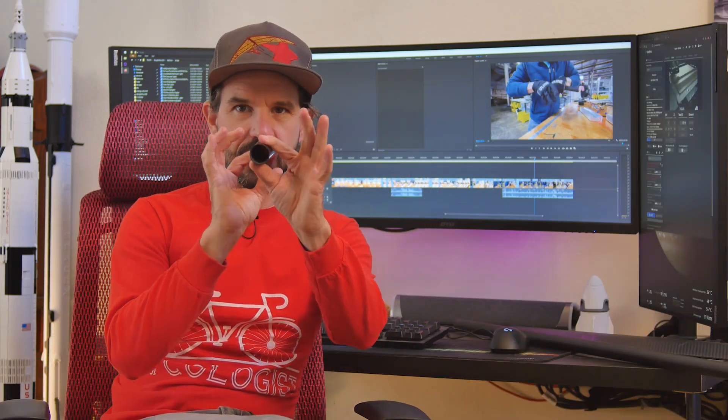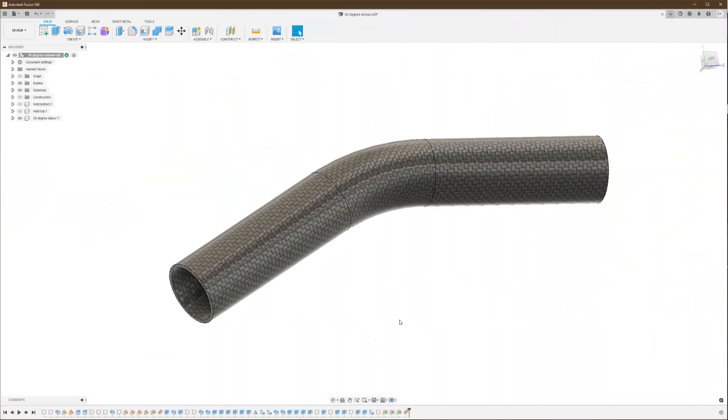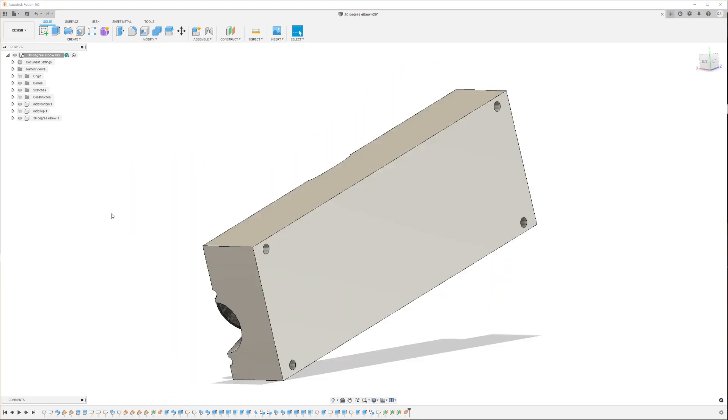This video is one from the archives, where I make a 30-degree tube joiner part. This part would serve as a proof of concept, which would later be scaled up to manufacture several different parts with great success. Like most projects, this starts with a CAD drawing of the part, then a mold is designed around the part.